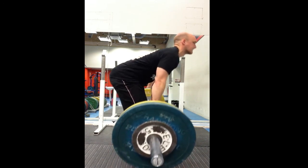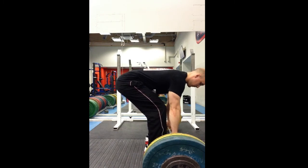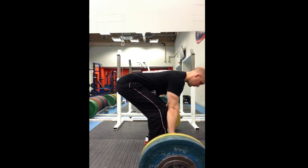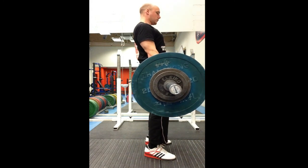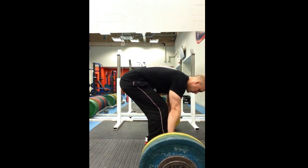Shoulders back, back is pretty much flat all the way up. I put a lot of stress on the hip flexors or hip extensors — which is like your ass and hamstrings. But I'm keeping my spine as straight as possible. I'll bend the head up a little bit too quickly there. But feeling okay with that weight on that one.